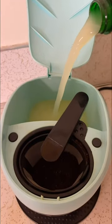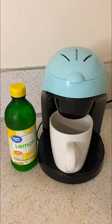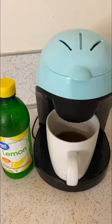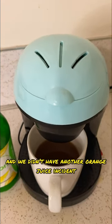Give me strength for this one. This is going to be so sour. Maybe this won't be so bad after all. Now the smell is getting kind of strong. Honestly, I'm just happy it brewed and we didn't have another orange juice incident.